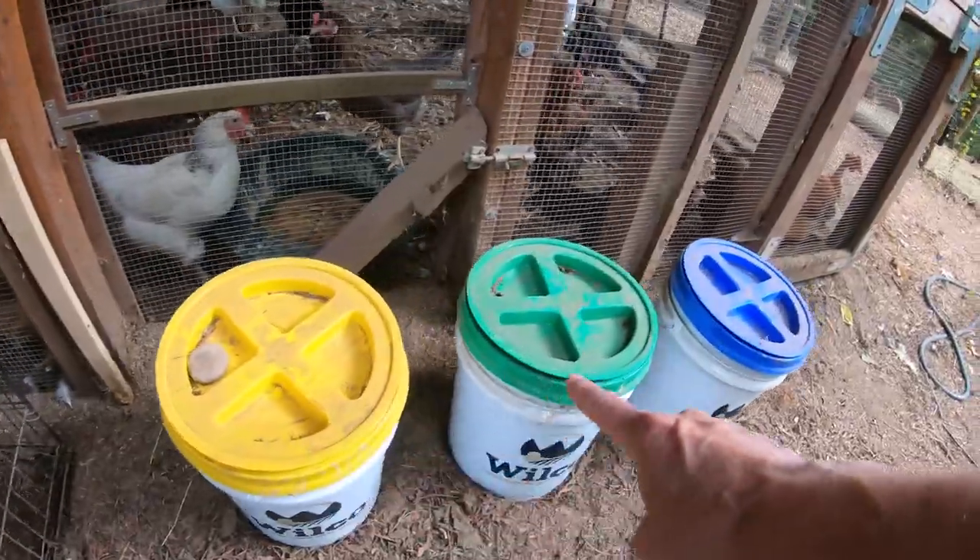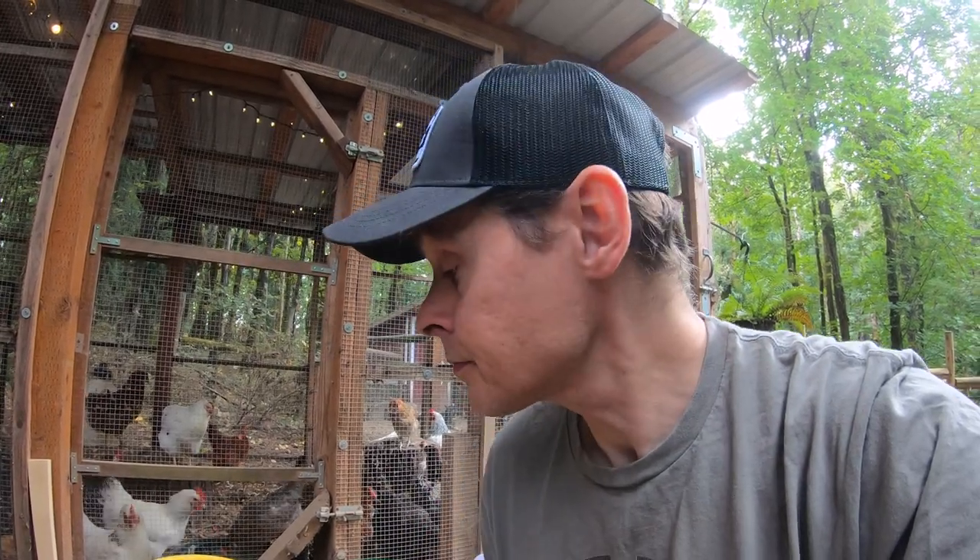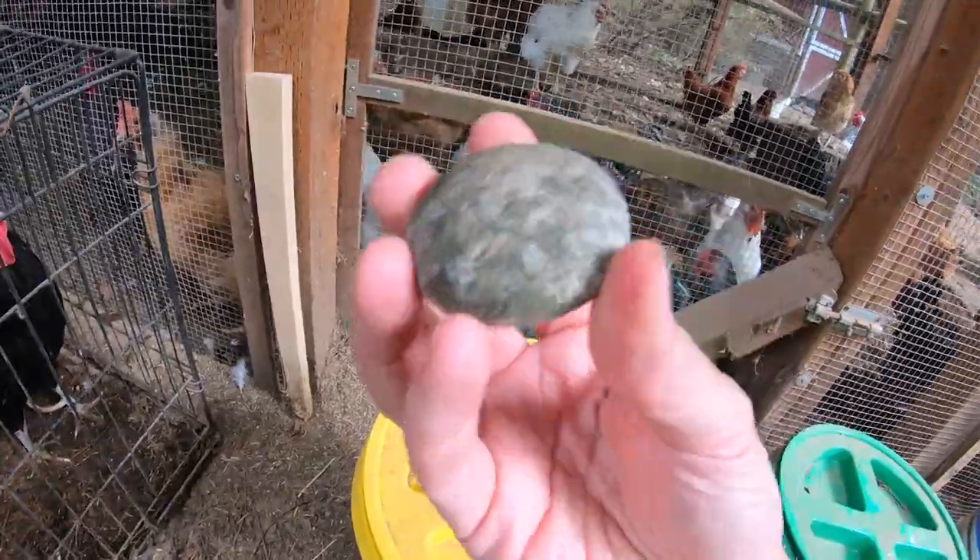While we're waiting for them to get here, I wanted to talk about something else. We've started fermenting our chicken feed. I've been doing it for a couple of weeks now and it's been going pretty good so far. It's kind of hard to judge at first exactly how much feed to ferment, but I think I've got it dialed in now. We're using the three bucket system because the fermenting process takes about three days.